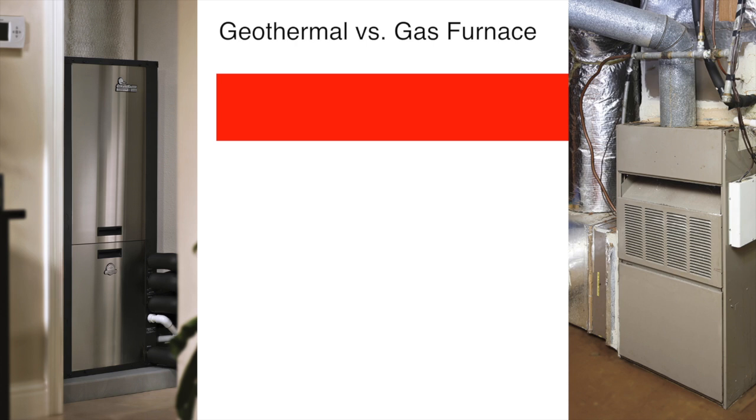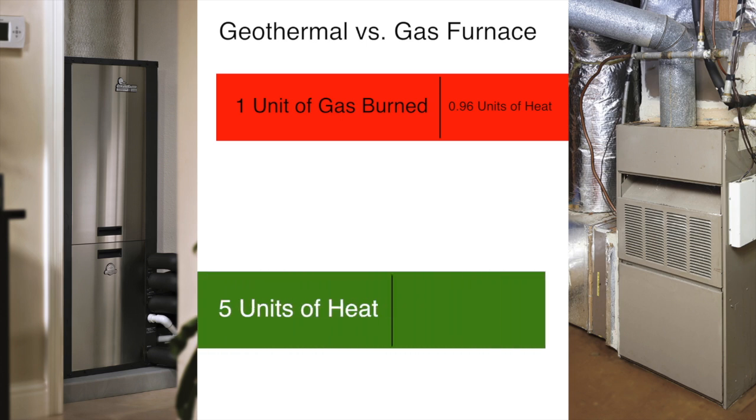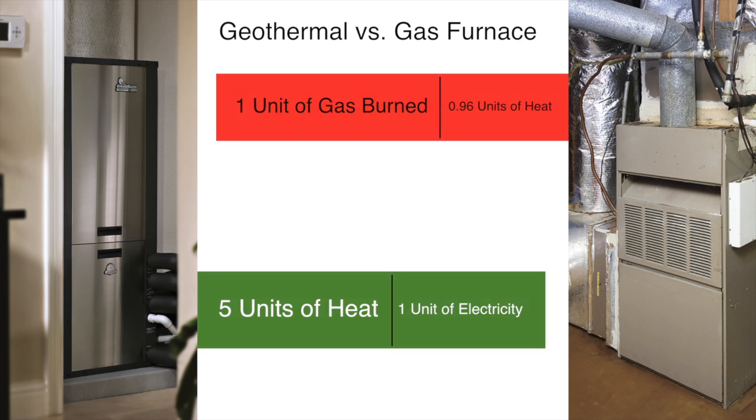Let's compare a high-efficiency gas furnace to a geothermal system for heating your home. A high-efficiency gas furnace will give you less than 0.96 units of heat for each unit of gas burned. In contrast, a geothermal system gives you up to 5 units of heat for each unit of electricity used. A furnace makes heat by burning fossil fuel, but a geothermal system doesn't make its own heat — it simply collects heat from the earth and moves it to your home.